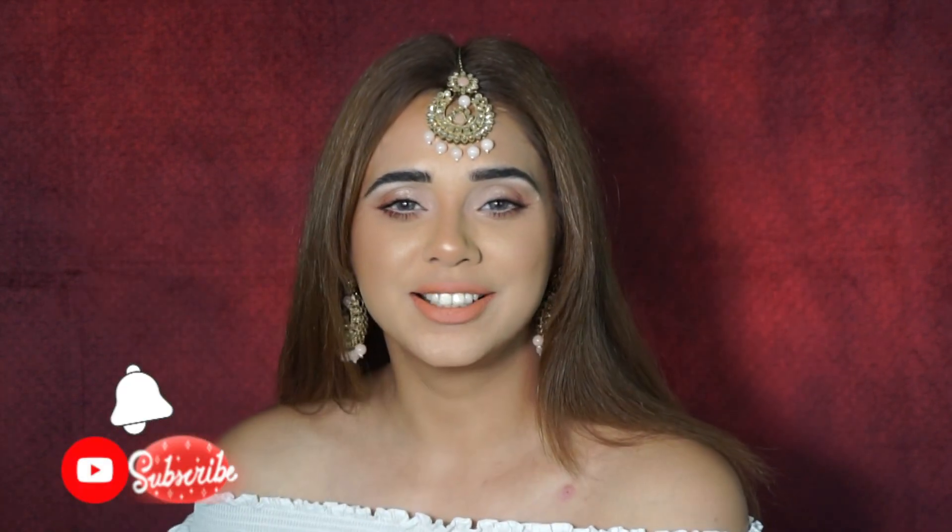So in today's video I'm going to give you my Eid special look. This is going to be a very super easy Eid glam. If you want to see how to create this look, just carry on watching. And before you leave, don't forget to hit that Subscribe button and the notification bell so every time I post a video you get a notification. Thank you so much for watching — love you guys, take care!